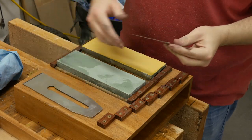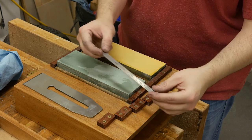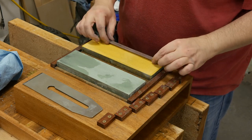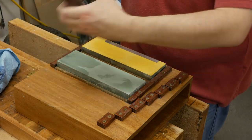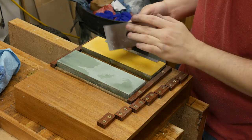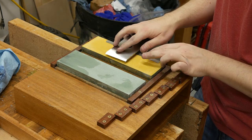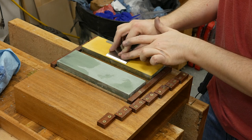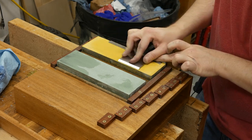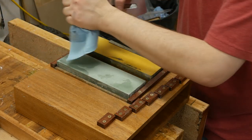Flattening the back of your plane iron is really simple using the Charlesworth ruler trick. I've got a half-millimeter, or about 19-thou thick ruler — a six-inch ruler from Amazon, I'll link to it in the description, $4 with Prime shipping. What we're going to do is put a super, super tiny back bevel on the backside of the plane iron. You could get away with this on a plane iron, but you cannot do this on a chisel because on the chisel you need a flat back. Lay your ruler on one edge, lay your plane iron bevel-up on the other, stay within about a quarter of an inch of the edge, and go back and forth.